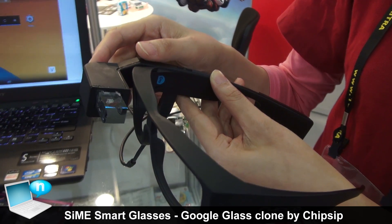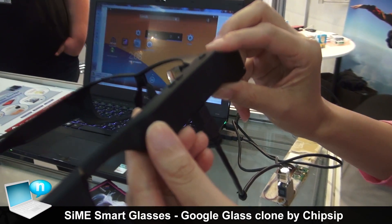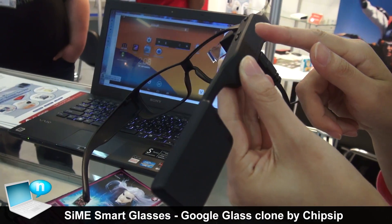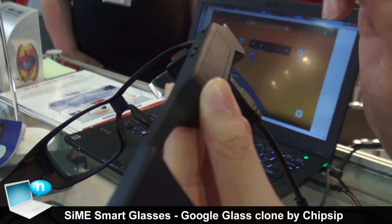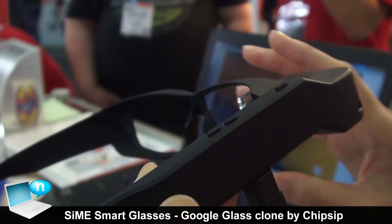This device runs the Android 4.4 operating system, so you can use it just like an Android tablet. On the right side, there is a touchpad. You can control the device with one finger — just click, and you will control this device.